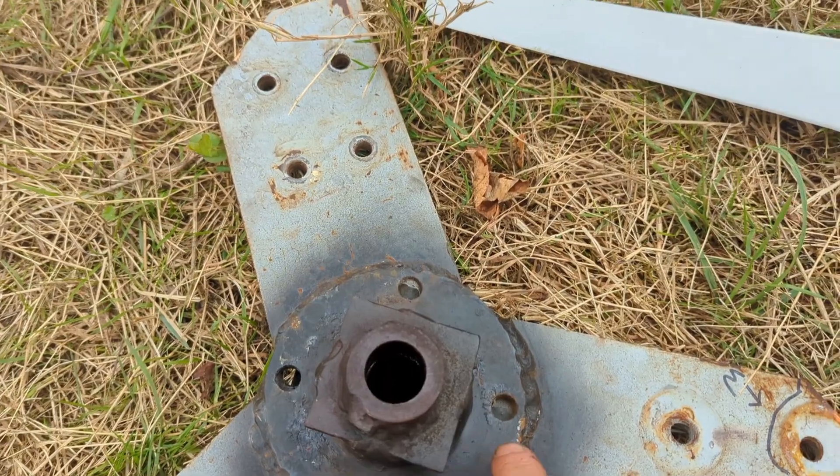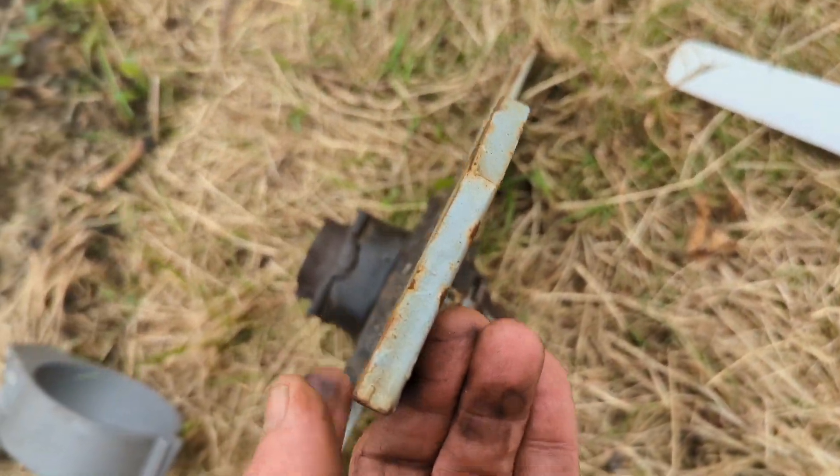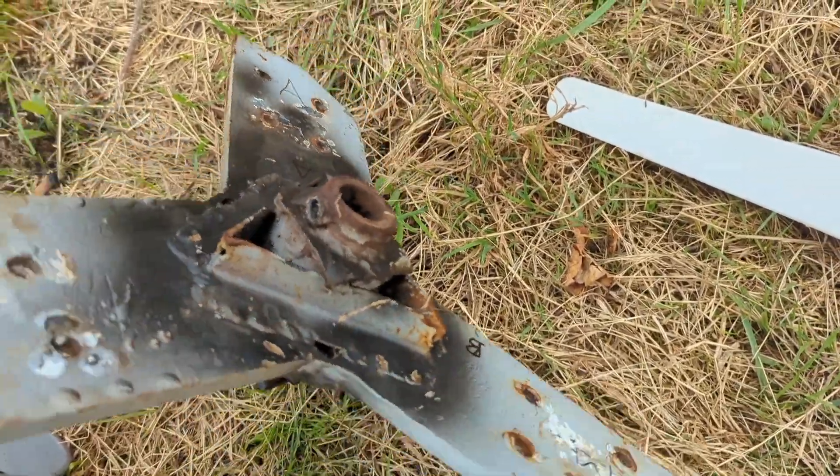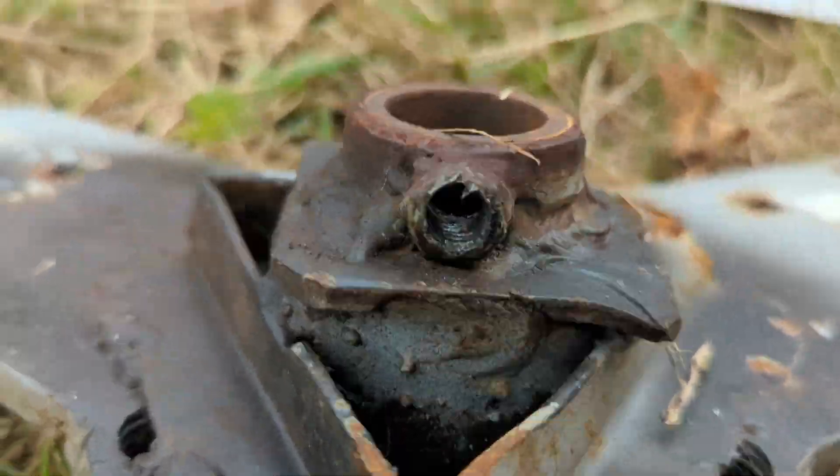You can see the four holes of the axle bearing thing, and then I welded some 10mm plate on, so as you can imagine it's quite heavy. That hole is now mullered.